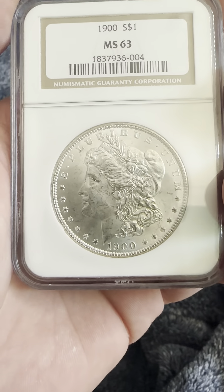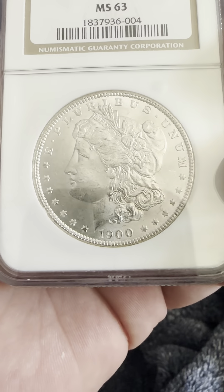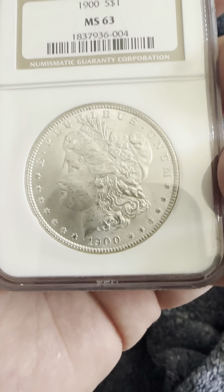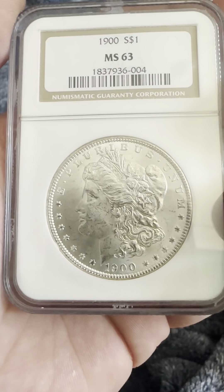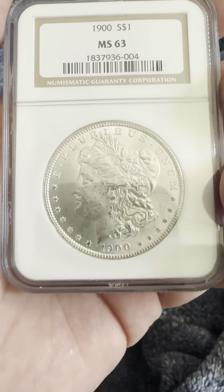On the reverse you can see the reeded edge of this unit. On the obverse you have the 1900 date, circular stars, flowing hair Liberty headband, with wheat protruding from the headband, and the bonnet.